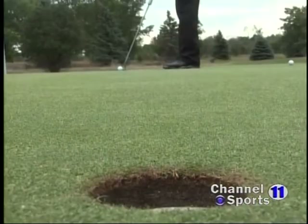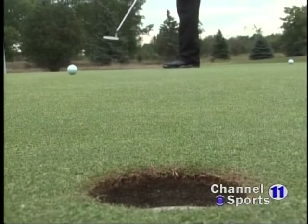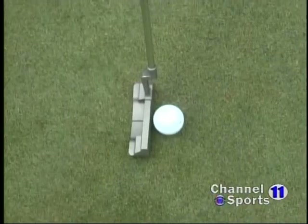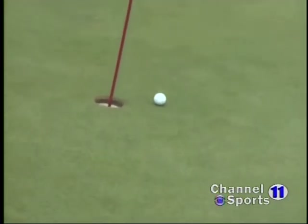There are two aspects of putting: distance and accuracy, and obviously we want both of them working together. But if you're going to work on one more than the other, I think distance is the most important. With distance control in mind, we're going to try and get this putt within a two-foot radius around that pin — ideally just slightly past it, but anywhere in that two-foot radius so we can eliminate those three-putts.